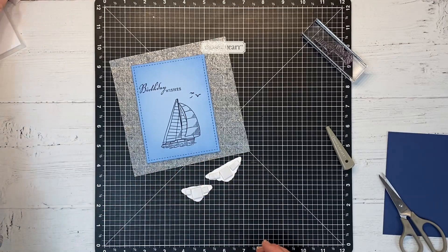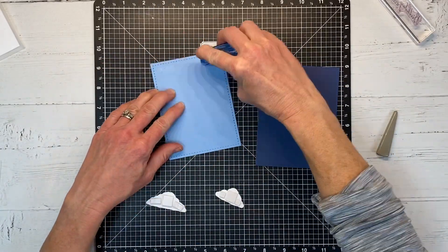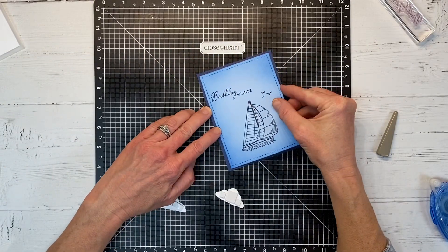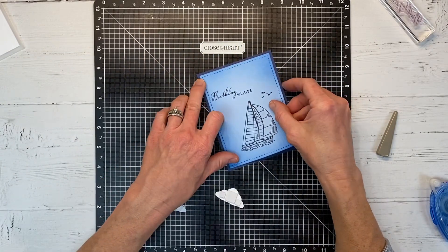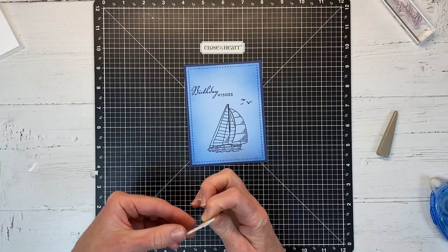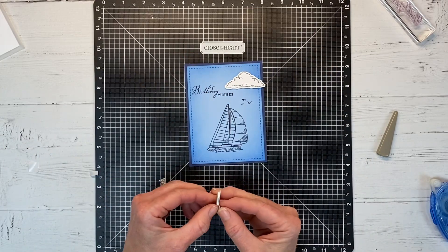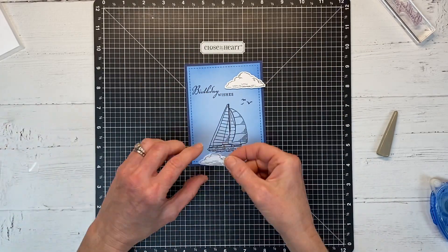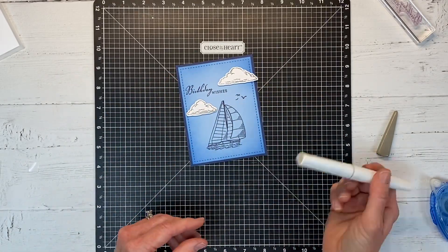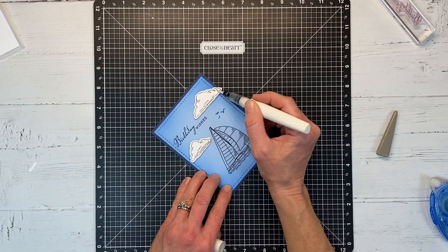The foam adhesive adds a lot of interest to the card front. This is a sheet of Sapphire Blue cardstock — I'm going to matt the panel right on there, and when we put that on our card base, it'll have a layer of white showing around the edge as well. I can hang the cloud slightly over the edge because of that additional third layer. I'm staggering the little clouds around the boat, and now I have my clear shimmer brush and I'm going to add a little sparkle.